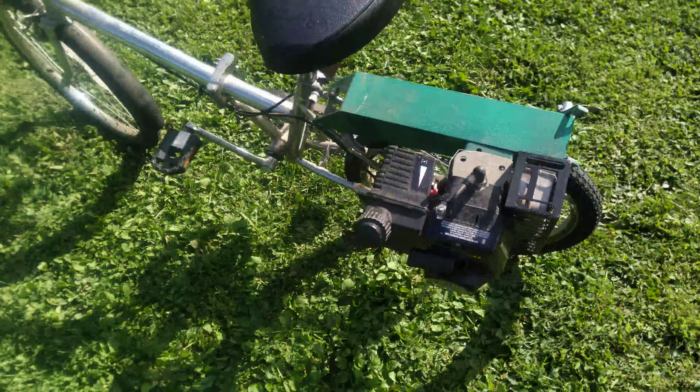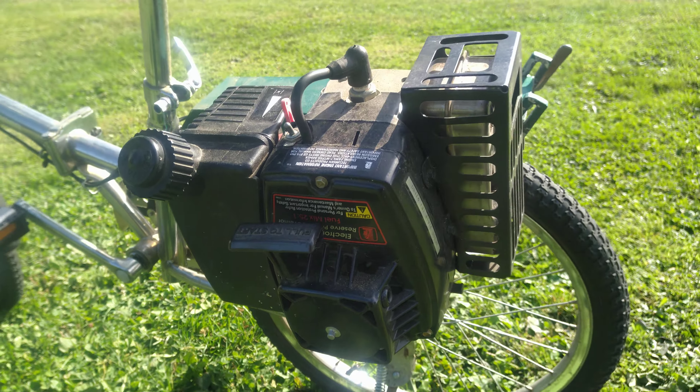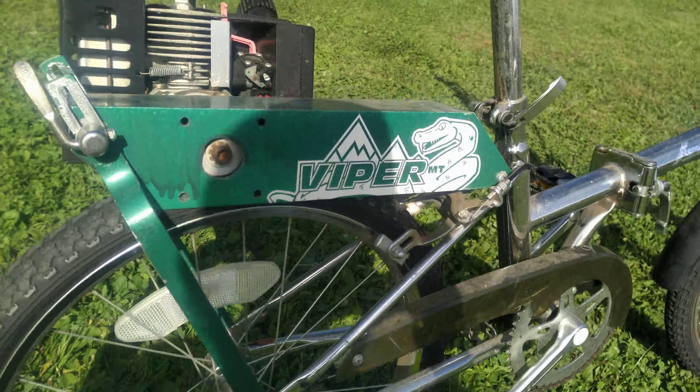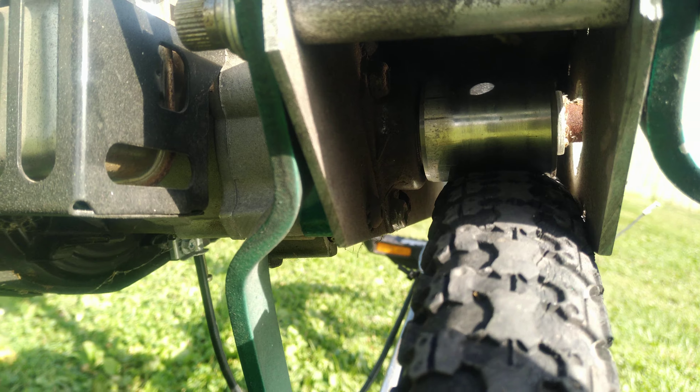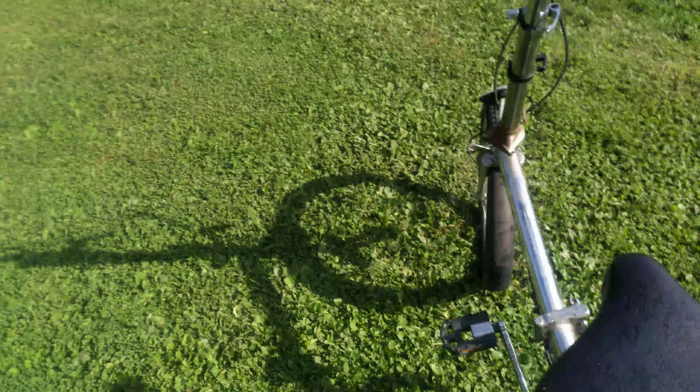I want to get it adjusted to where it's normal. Then it has this here — a little two-stroke Tecumseh on it, with a friction drive for the tire. It does about 20 miles an hour.